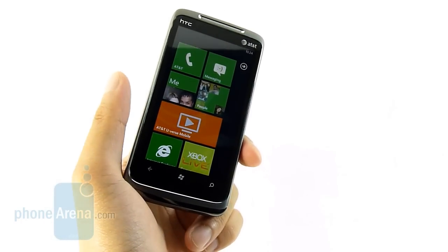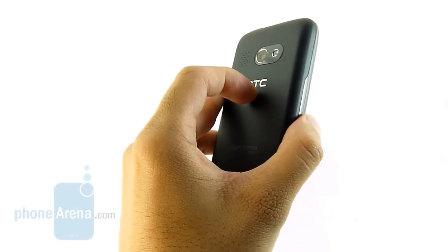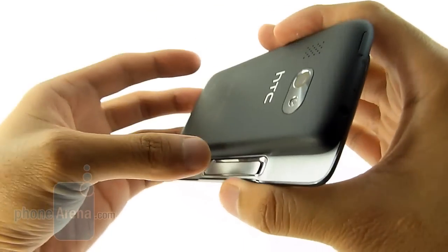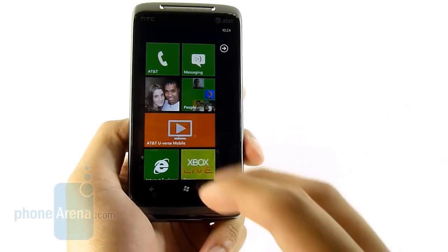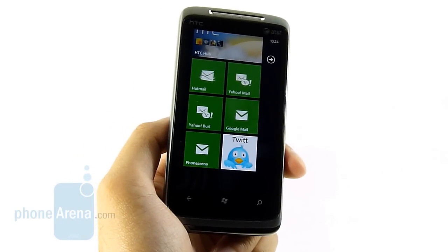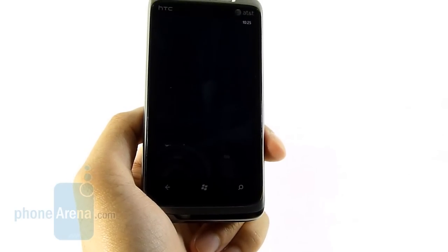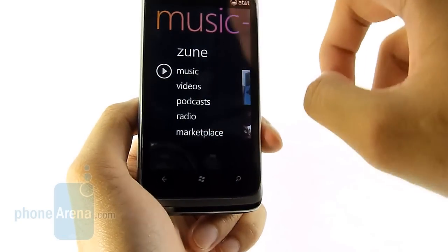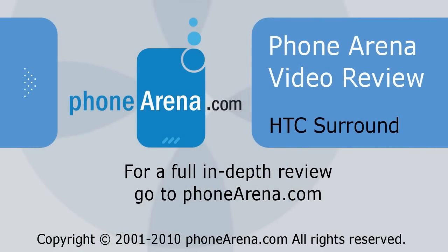Between all the handsets launching with AT&T for Windows Phone 7, the HTC Surround feels like it's the best-built device — it has premium materials and is very solidly built. It's also the most strikingly unique one because of its slide-out speaker and kickstand, so multimedia-centric individuals will be pretty happy with it. The bigger story is Windows Phone 7 — it's a relatively new platform still in early stages, but it does a fantastic job delivering a surreal, responsive user experience with great transition effects. Over time, we can see it becoming more complete. For more, check us out at PhoneArena.com.